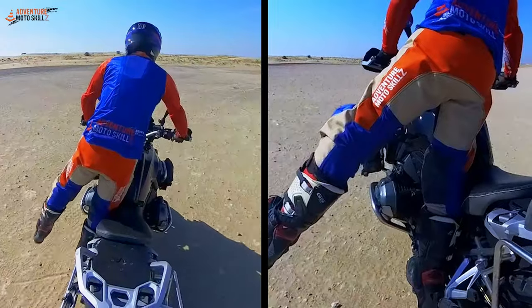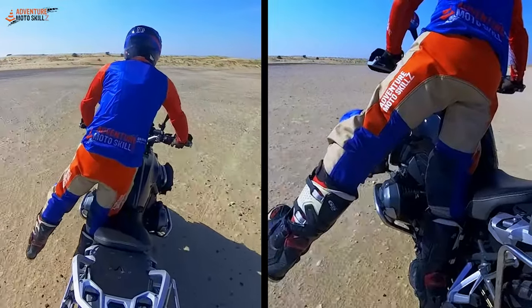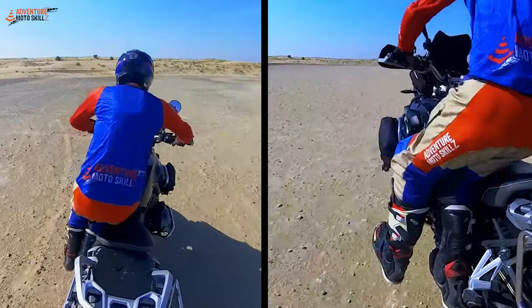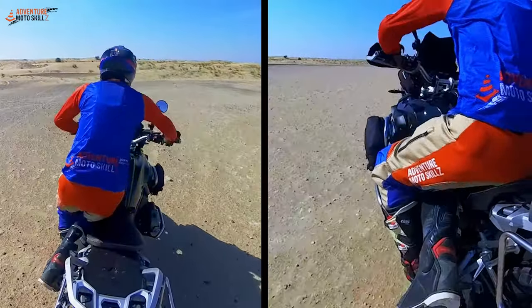You need to play in that friction zone sometimes — a little more acceleration to slow it down. Now I'm going to transition back to standing.